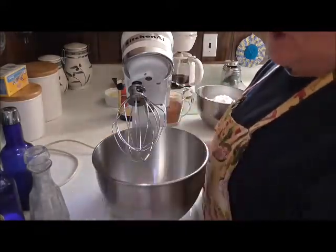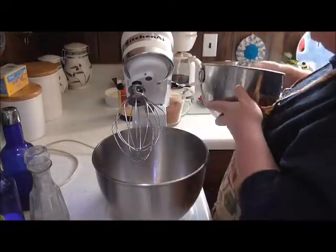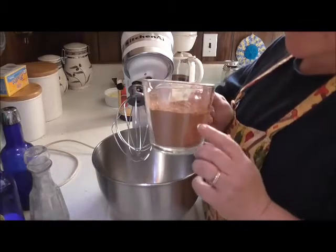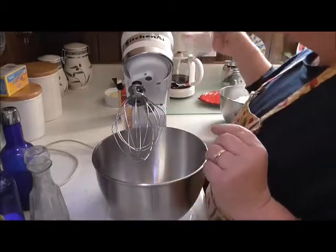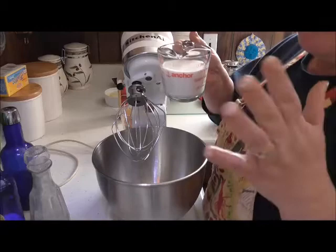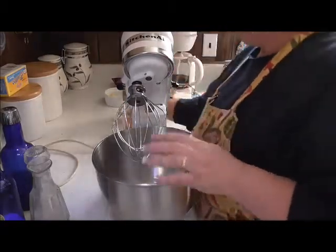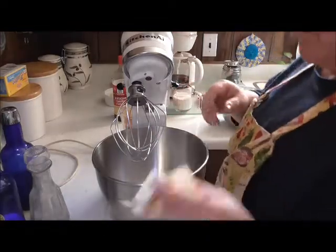One full cup of butter, softened. You're going to need six cups of icing sugar — powdered sugar. You're going to need one and one-third cups of nice quality Dutch cocoa. You're going to need about two-thirds plus maybe a tablespoon of milk. And then you're going to need a good teaspoon and a half of vanilla. So with that, we'll get going.